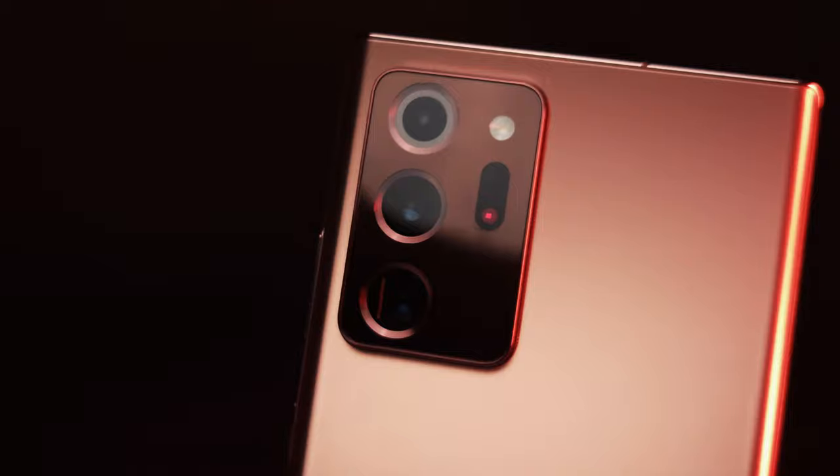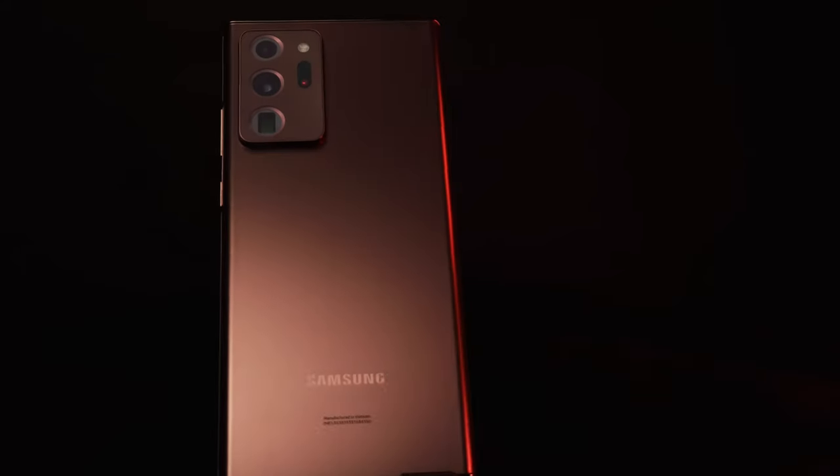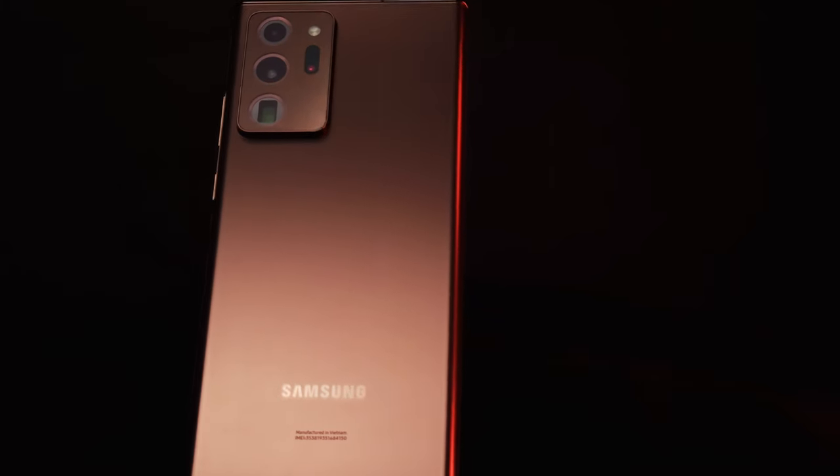Hey, today I'm showing you how I made this video using the Samsung Galaxy Note 20 and a couple of lights. So I guess let's get into it.